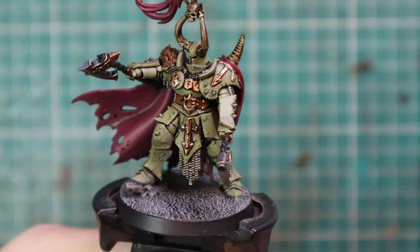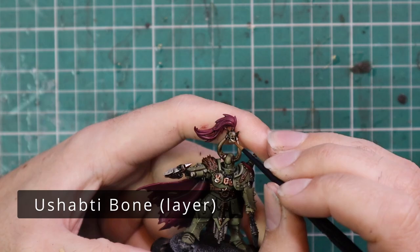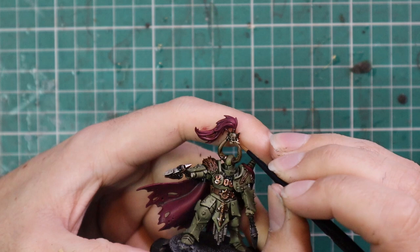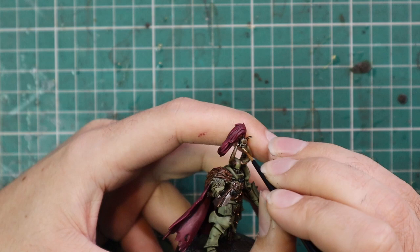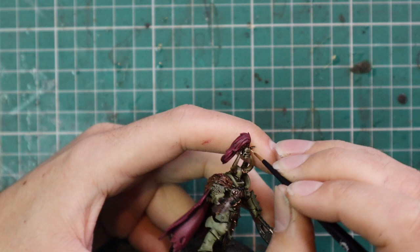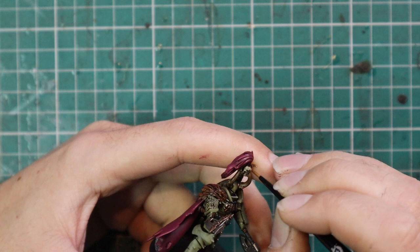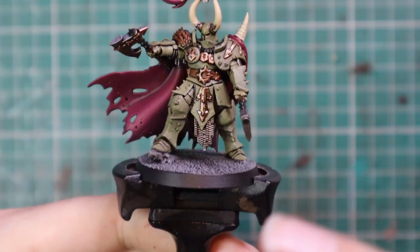From there it's time to layer up all of the bone parts. For this we're going to go up to Ushabti Bone and add a quick layer to all the bone parts of the miniature. I take my time with the skulls — doing proper highlighting on the bridge of the nose, the cheeks, the forehead and so on. With the horns there's not a lot of etched detail so they ended up basically being almost a solid coat of Ushabti Bone. Some people do a fade from brown at the bottom into bone at the tips, which is up to you — but every model in the range has a horn helmet so it can slow down army painting quite a lot.